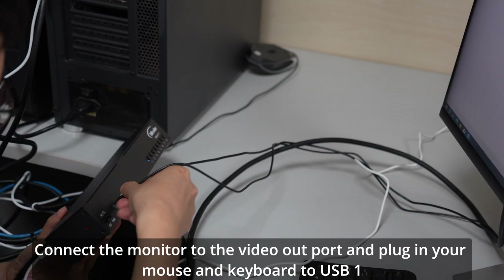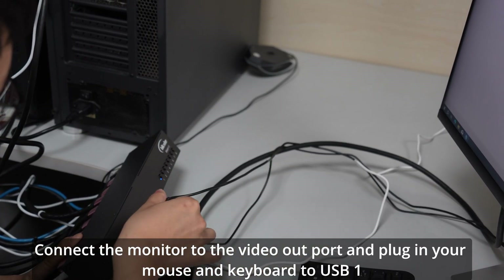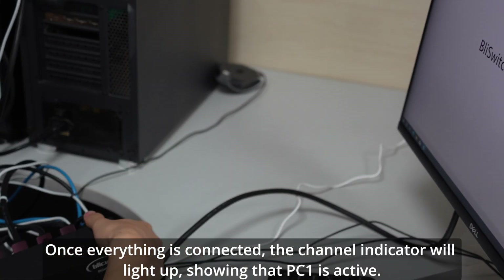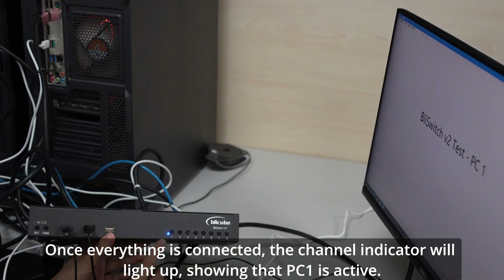Connect the monitor to the video out port and plug in your mouse and keyboard to USB 1 and USB 2. Once everything is connected, the channel indicator will light up, showing that PC1 is active.